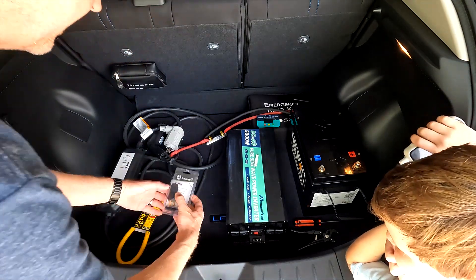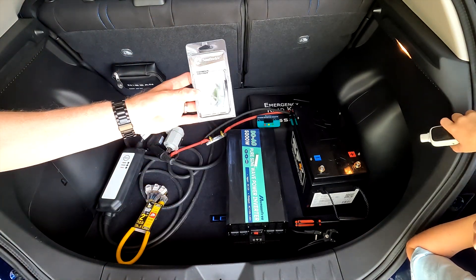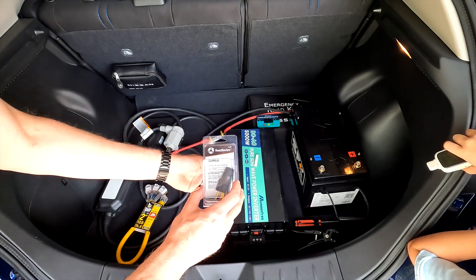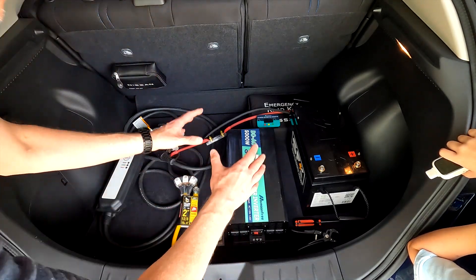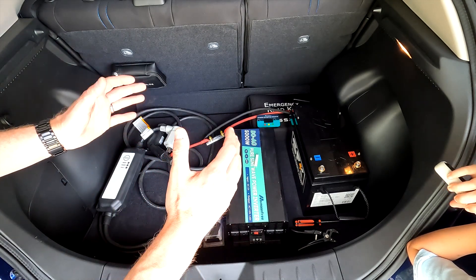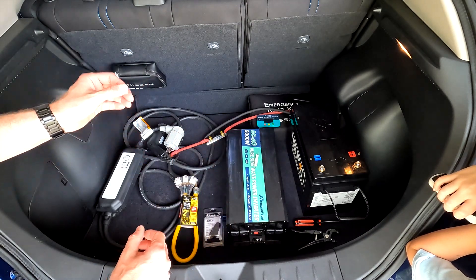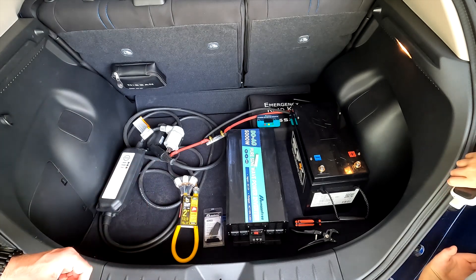You're also going to need a generator neutral ground bonding plug if your inverter has a floating neutral, which this one does. Let's go ahead and wire this all up and we'll see what kind of power is actually being drawn to the car from this setup.